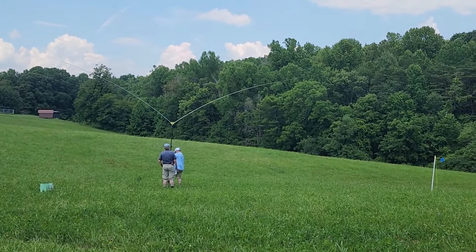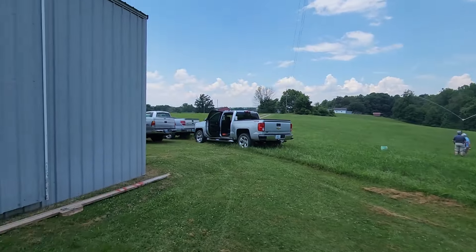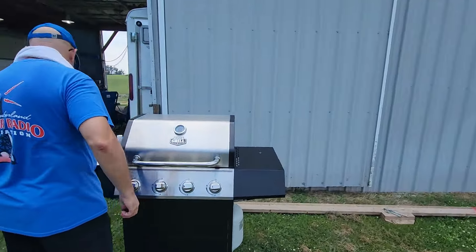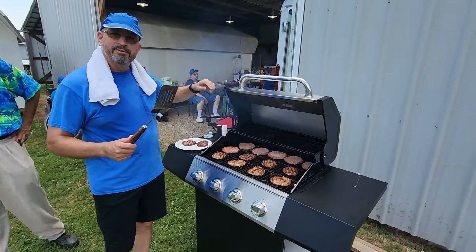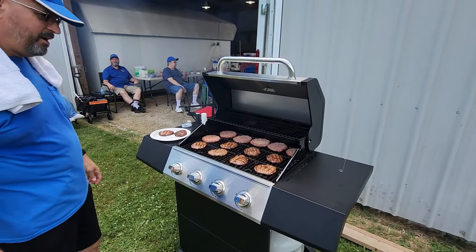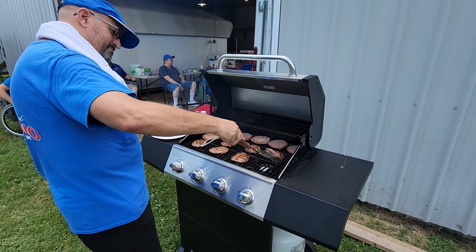Here we've got a Big Ears antenna going up — I don't think it's technically the MFJ Big Ears, but one very much like it. And now you can see that grill's been put together. We've got burgers on the grill, which is always enticing. Because once those burgers and hot dogs start cooking, boy, does it smell wonderful.